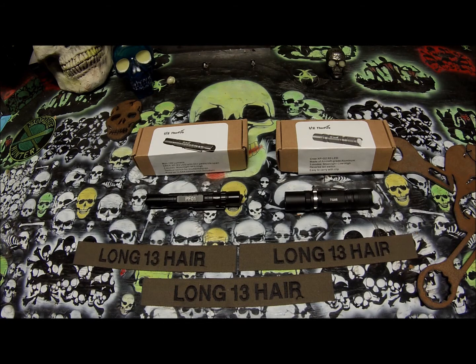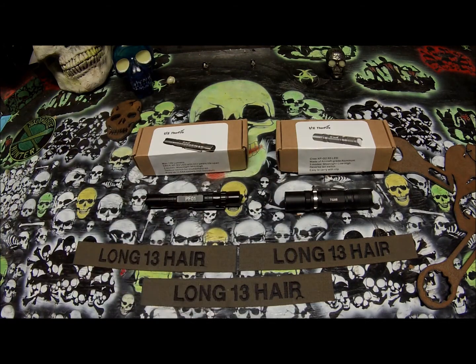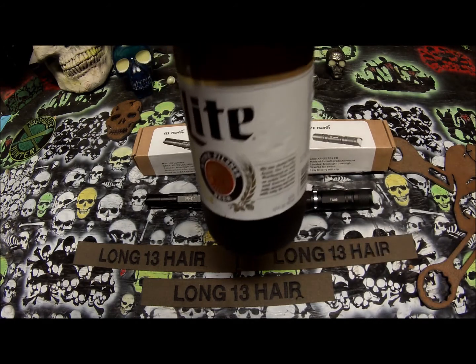They sent these to me to do a review and a video, and I just want to show my appreciation by making a video and a demonstration to show you guys that their product seems to be good quality at low prices. So go check them out. Once again, E-Cine Direct sells these Thorfire flashlights — seems like a nice flashlight, good quality at a reasonable price. This is Long13 here, giving them a big shout out and thank you for the flashlights. Cheers.